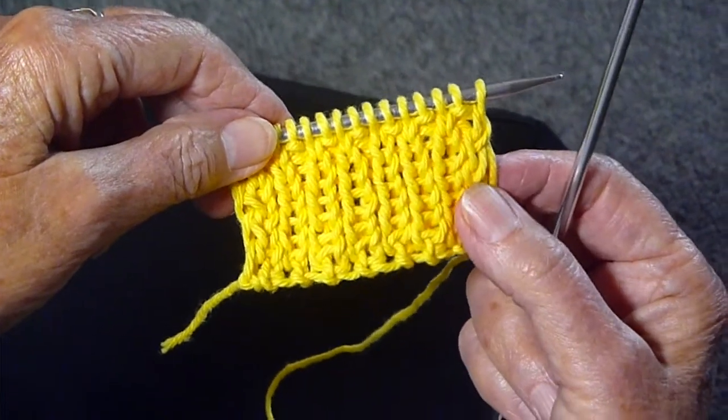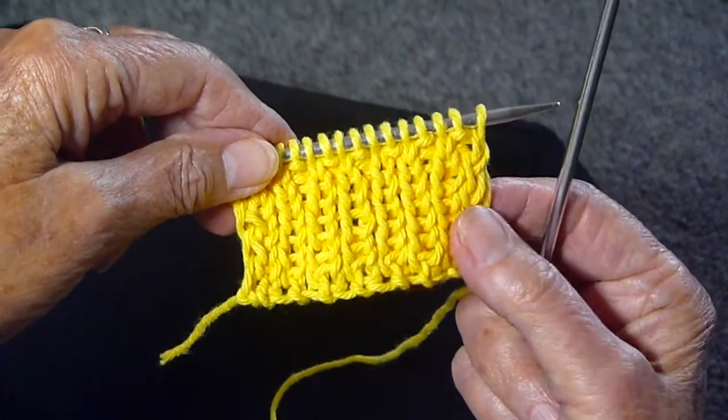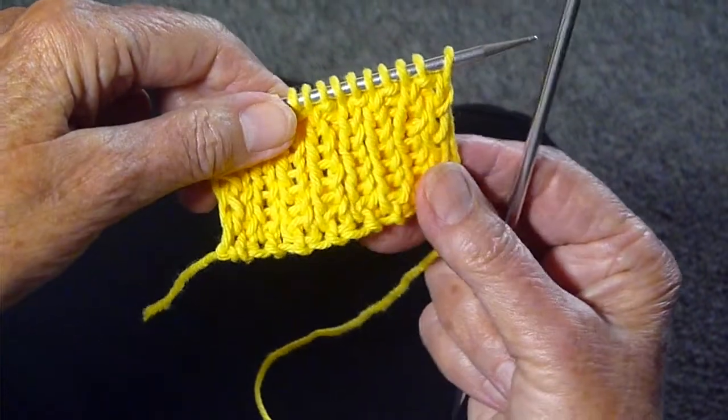That is the way to do the one by one knitting. I hope you'll give it a try — it makes a nice, tight edging.